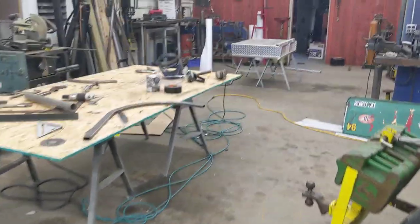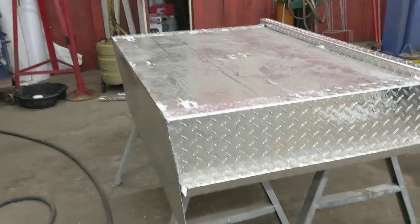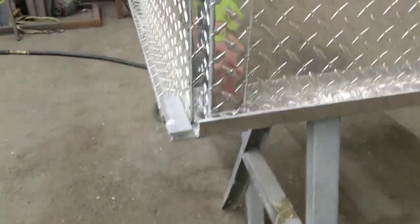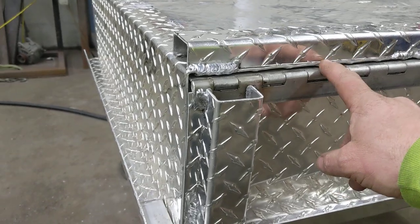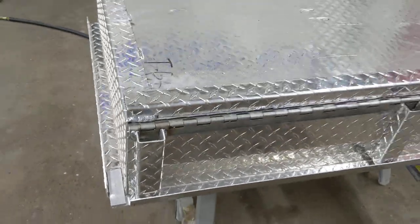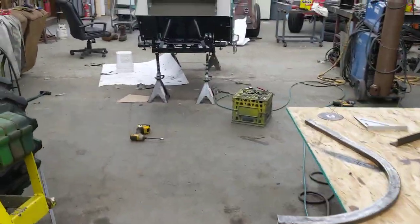I'll show you the box — it's upside down right now, but I did make an aluminum box for the back. I talked about making an aluminum utility box for the back of it. Here's a little tailgate on it, and I welded an aluminum piano hinge to it. Next time you see it, it'll be mounted on the cart and you'll be able to see it a lot better.